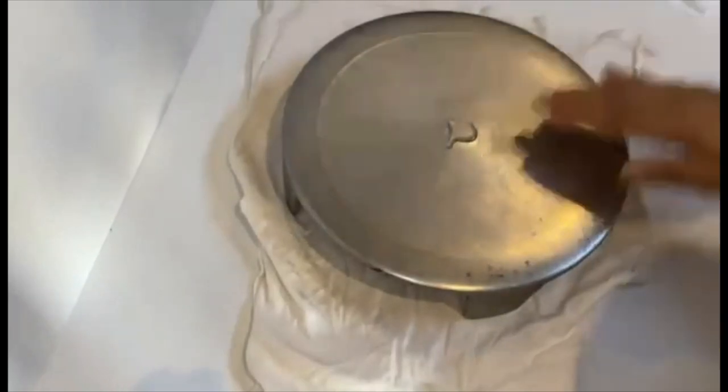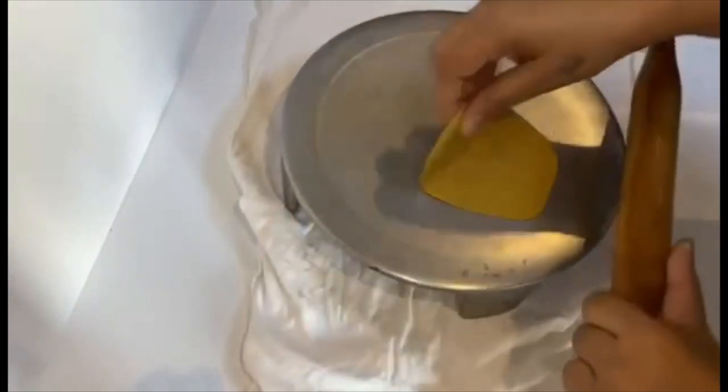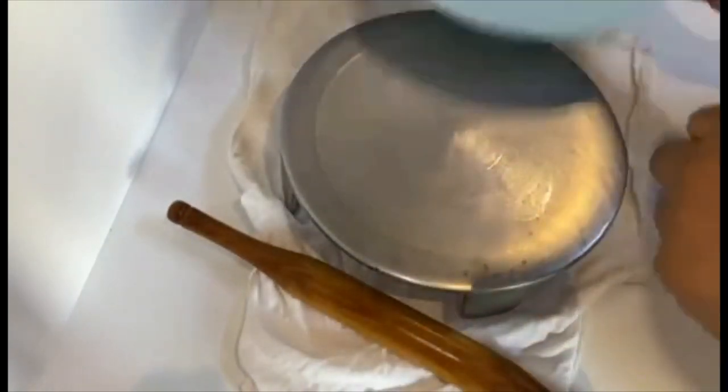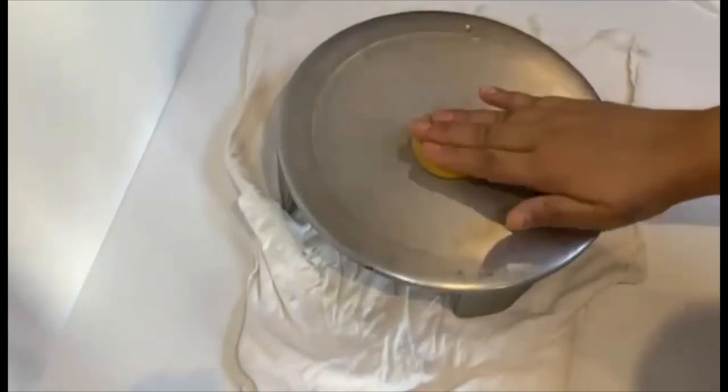Apply little oil on a rolling board. Place a portion of the dough on it and press it lightly. Roll it in a round shape — not so thick and not so thin.